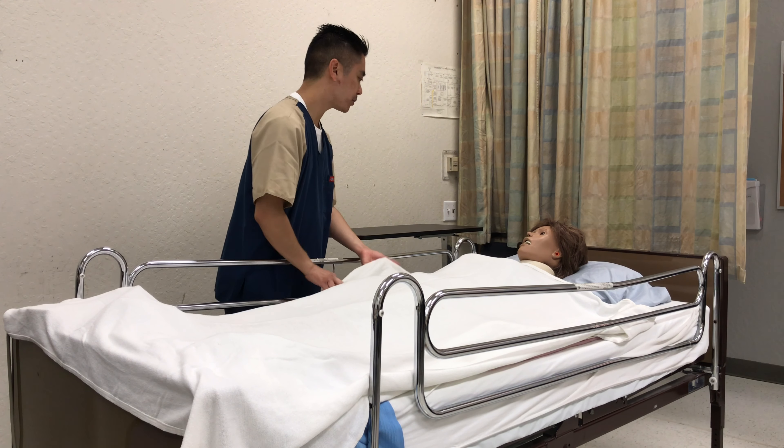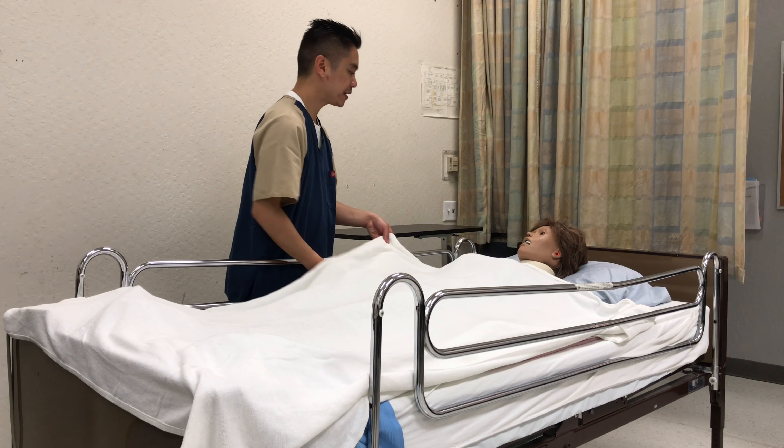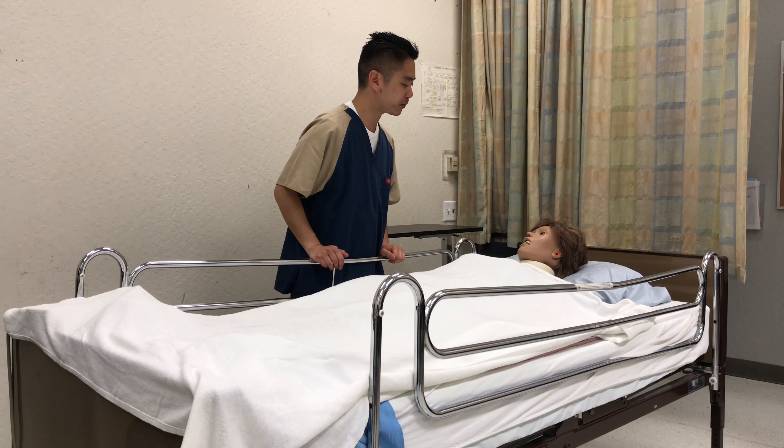Knock, knock. Good morning. My name is Xavier. I'll be your CNA for today. Is it okay if I check your name, ma'am? Miss Meredith Gray. So Mrs. Gray, I'll help you with your private care today. I'll be back with the supplies.